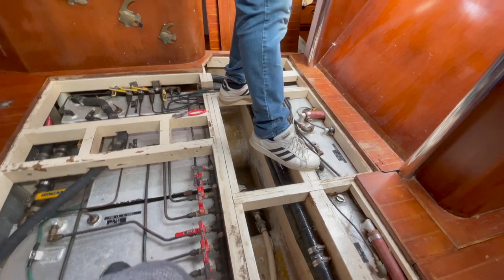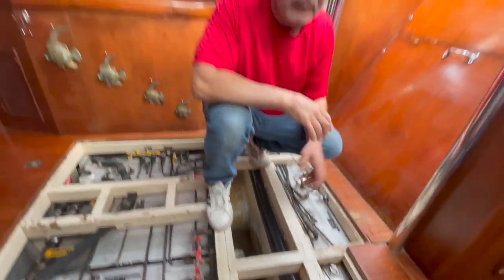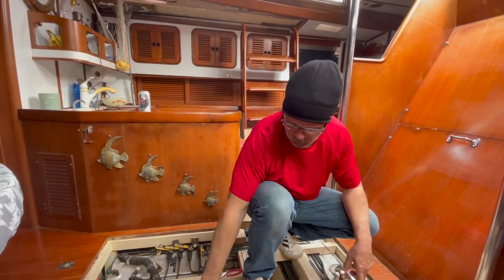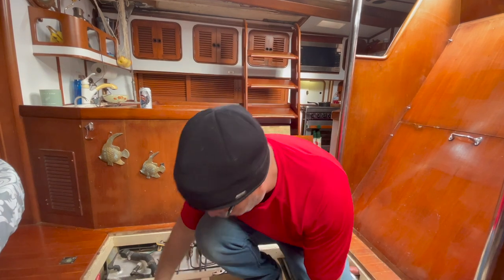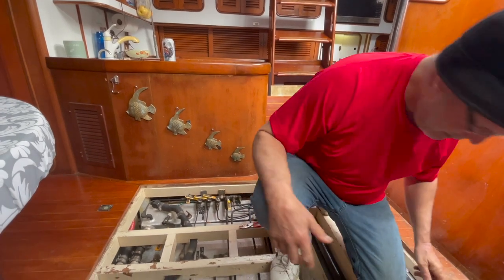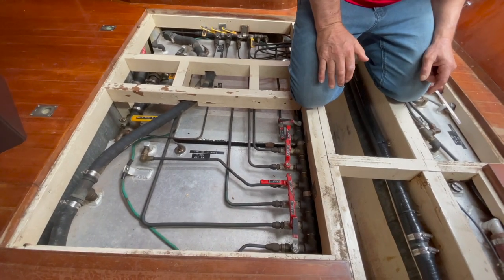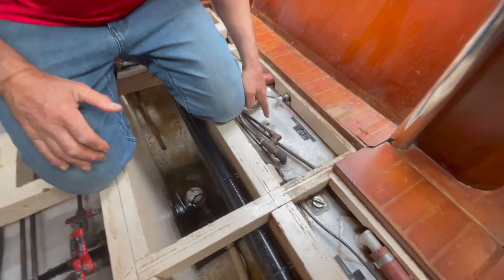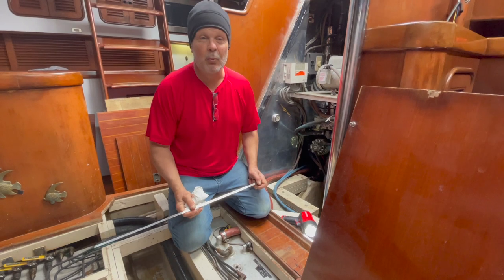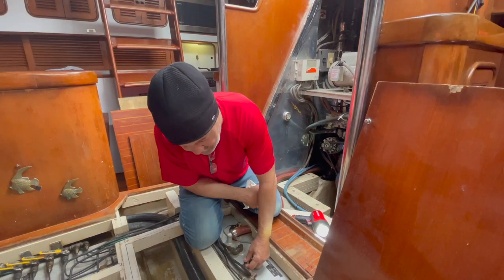There it goes — it took a minute to bleed the pump, but now I can hear it. It picked the fuel up — it's coming out of tanks two and three. I can hear it going, it's filling right there. It's been running now for maybe three or four minutes; let's see how fast it fills.